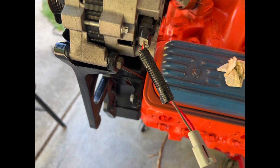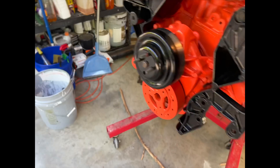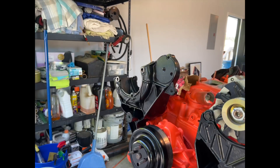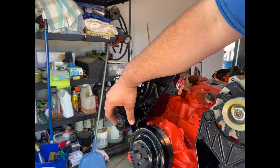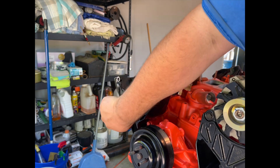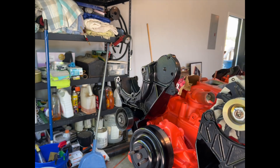Next we'll start on the idler and tensioner pulley. This idler is not very noisy, so we're going to reuse it — save some dollars.